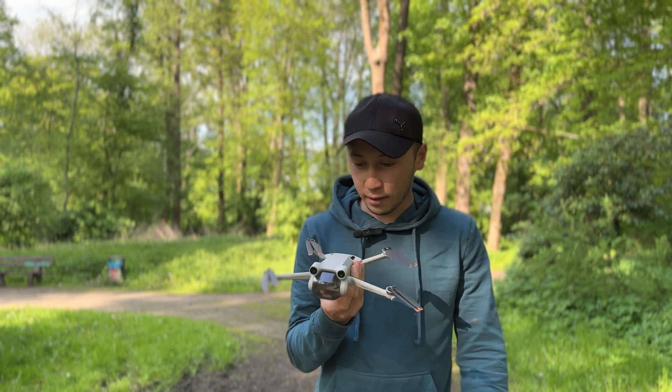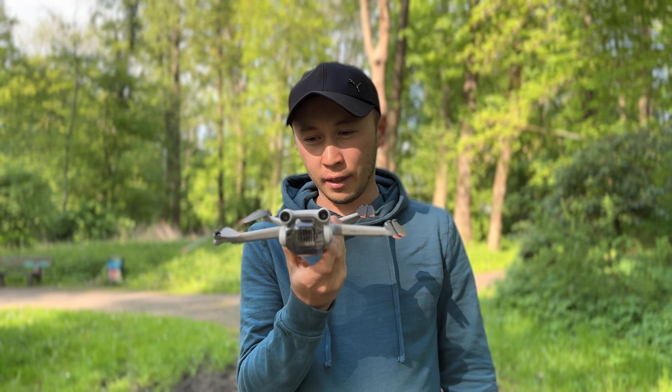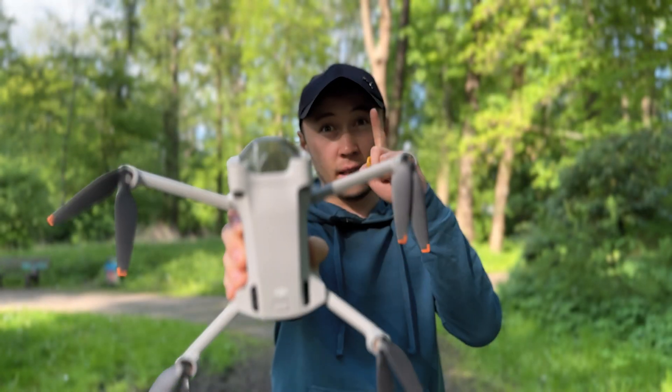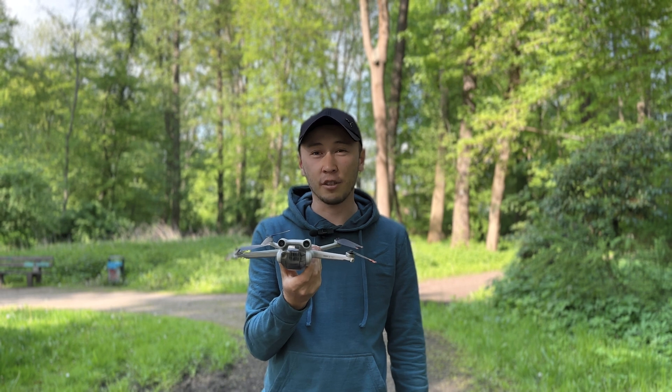I have always been interested in what this little drone is capable of and what it can lift. I have an idea, and now we will check it.